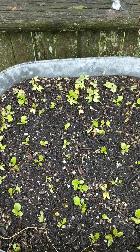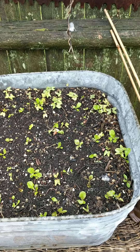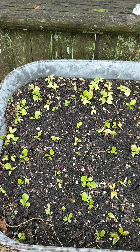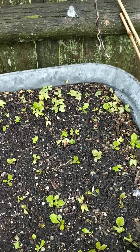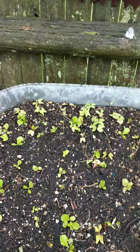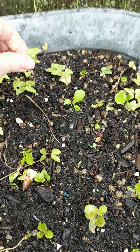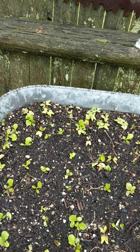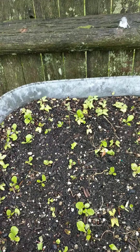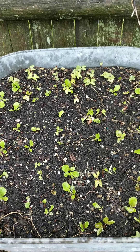Then I sprinkled different lettuce seeds here in this washtub and in a couple of smaller containers. What you're looking at here is after I have thinned the lettuce and spread it out, and I'm still continuing to pull up morning glory seeds that are popping up on their own in here, but I've already thinned them and spread them out. I'll show you the other containers next.